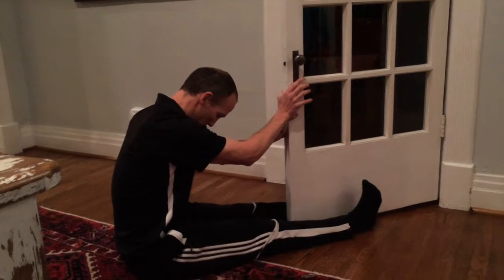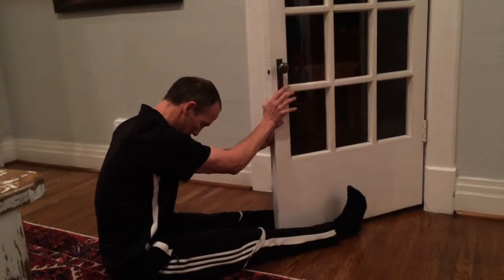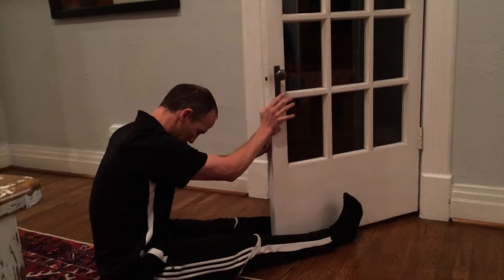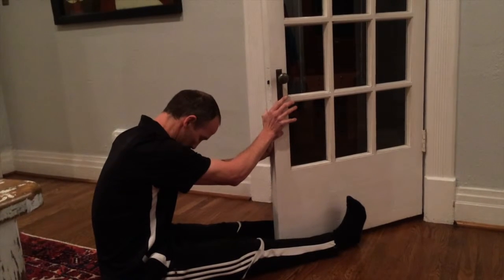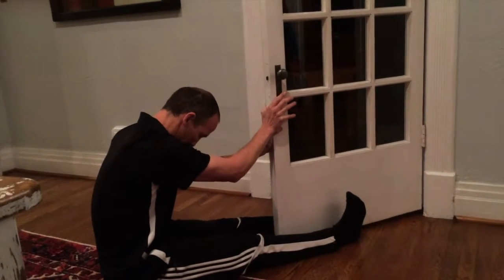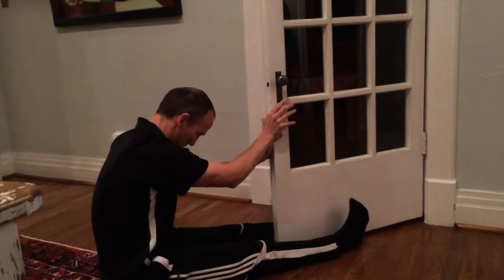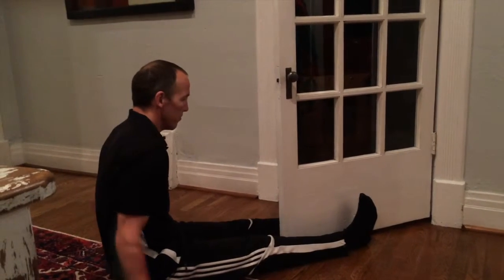So now I push into the door for 20 seconds using my abdominals to push forward. I'm also pushing my knees down to the floor which activates the thigh muscles in the front of my legs. And I'm also pulling my toes back towards my nose which activates the muscles in the front of my shins. I hold that for 20 seconds and then take a little rest.